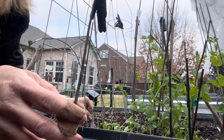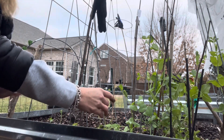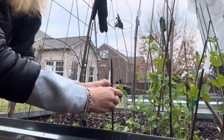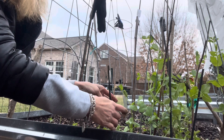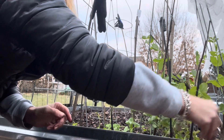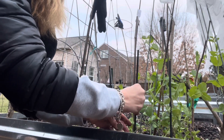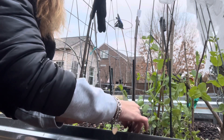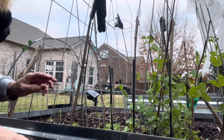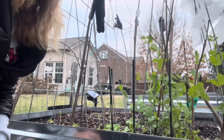Sugar snap peas — just pop that down in there. And I might have another little stick over here to kind of prop this little guy up. Grab onto it. We'll prop this little guy up on this one. And then later on I'll grab some other sticks for the other ones. So we'll see how these do — I didn't have my tripod with me.